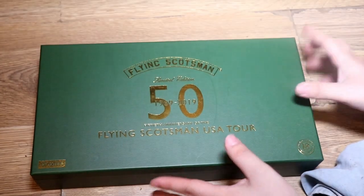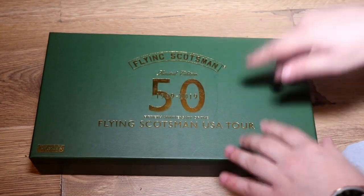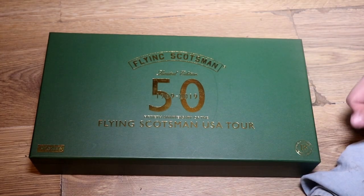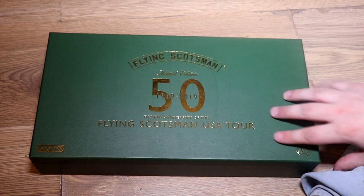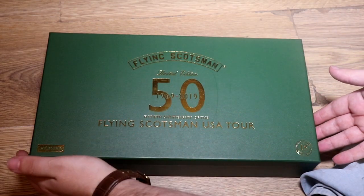I'm really excited - this is a really nice box. I do love the colour of it. I do know that Mallard is gold plated as well - you can get a gold plated Mallard but its box is blue. I do like the nice green on this box. So anyway let's open her up.